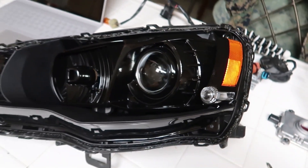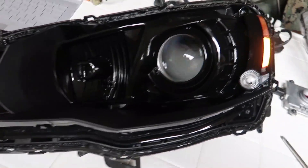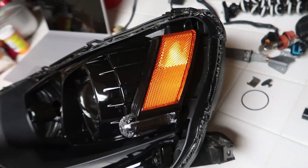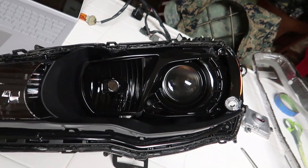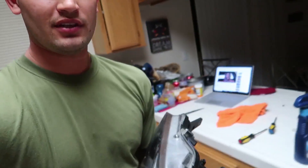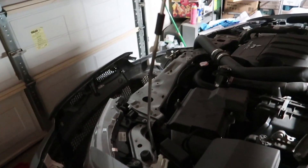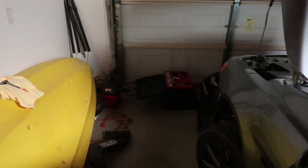All right, there you go — assembled, and that's basically what it's gonna look like. I kept the reflector available so it's still kind of legal-looking. Got the baby nice and assembled. We're gonna go ahead and throw it back on the car — stock side on one side, the blacked-out side we just worked on on the other. We're gonna go against the garage door and shine the light to check if it's balanced.